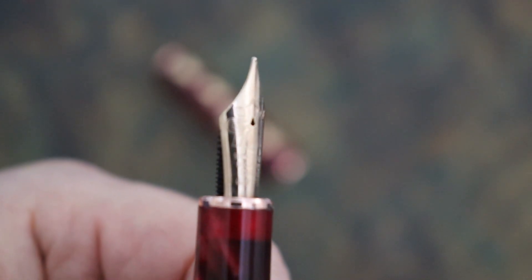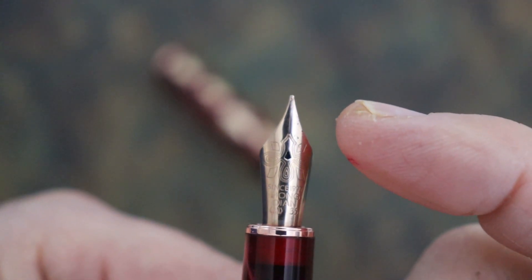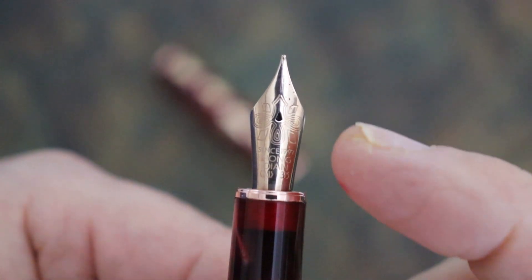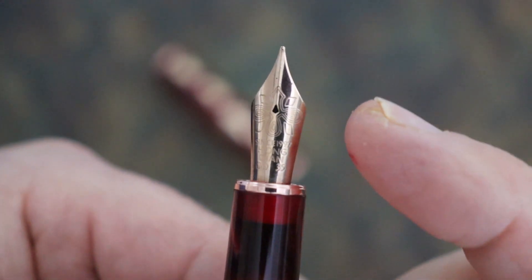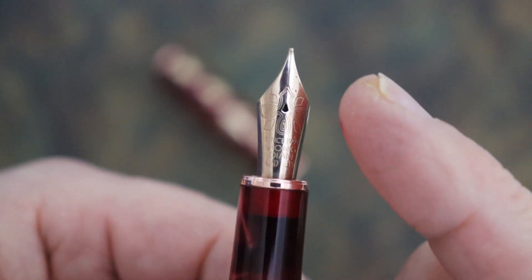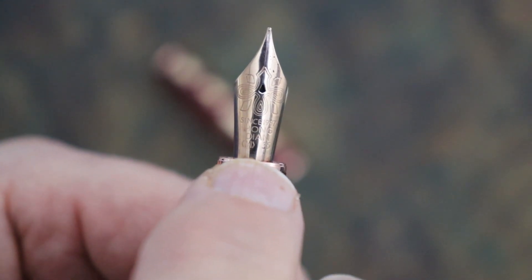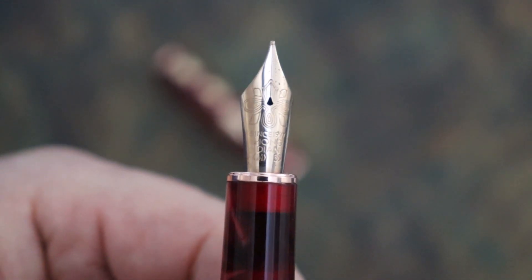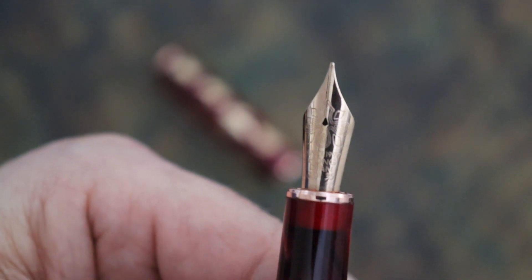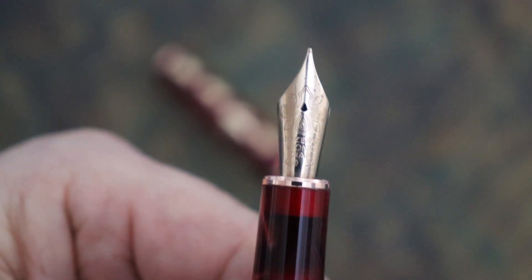For the nib, this is a number six nib. Hongdeon calls it a number 35, meaning from the nib tip to the base of the nib inside is 35 millimeters — I measured it and that is the case. That is a standard length; I have a Yovo nib that measured the same. It is number six, six millimeters at the base of the nib. Hongdeon also has a number 32, which I would bet is probably close to a number five Yovo or perhaps a Bach nib.